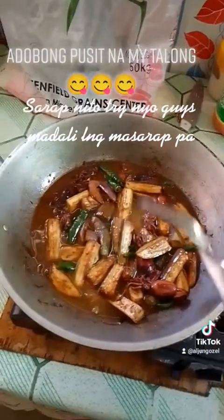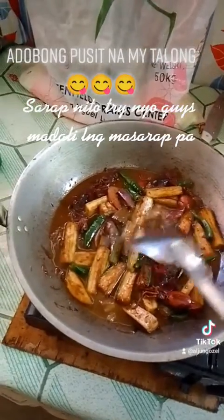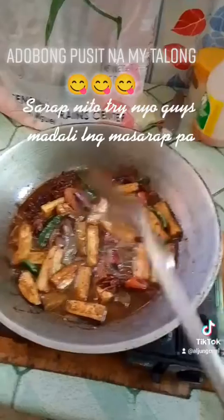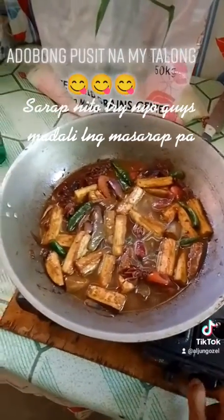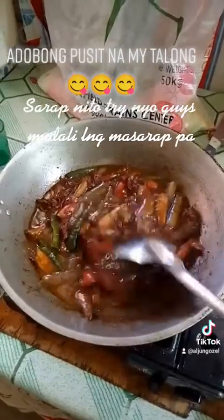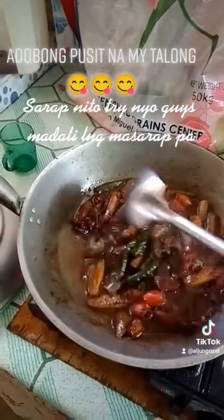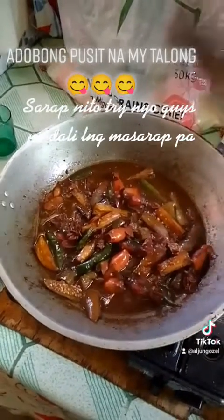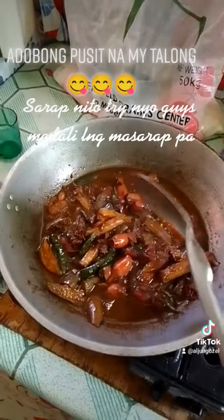Hindi ko na nilalagyan kasi ayaw ko makain ng papa ko ng may paminta. Antayin lang natin kumulo, guys. Takpa natin ulit. So, yan, guys. Magdungo na yung adobong pusit na may talong natin. Maraming salamat sa panunood.